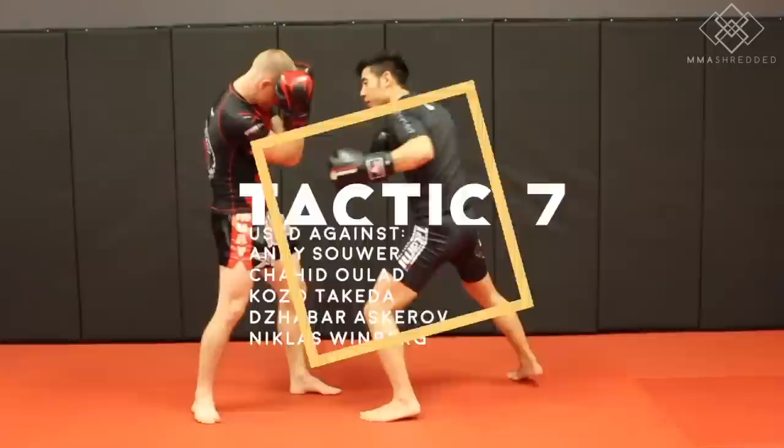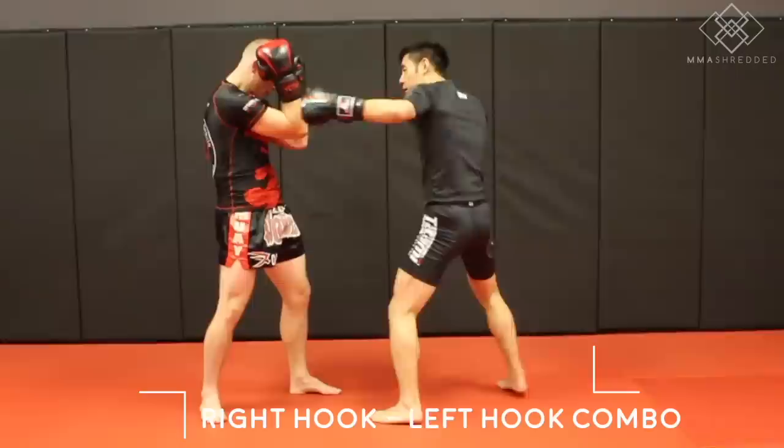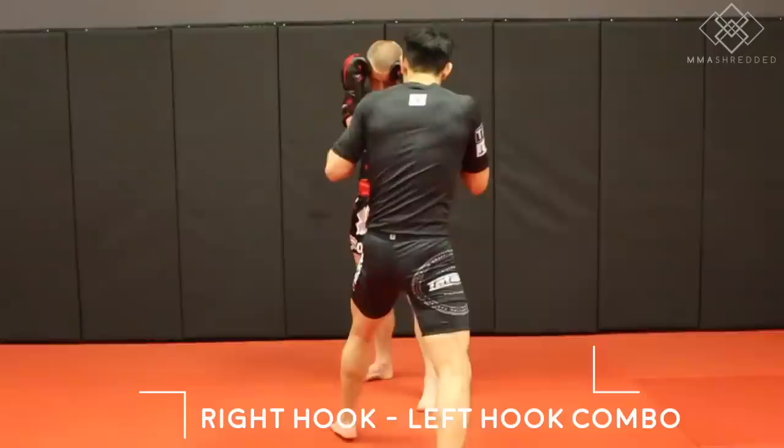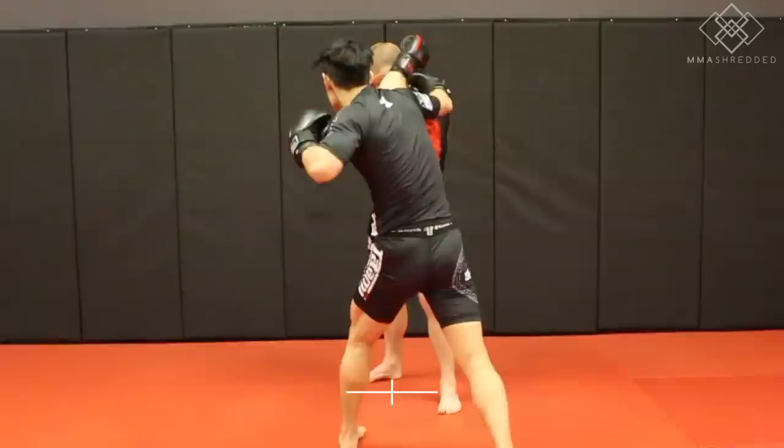Tactic seven: the right hook to left hook combination, used against Andy Sauer, Shahid Ullad, Kozo Takeda, Zabar Asquale, and Nicholas Windberg. As mentioned, Zambidis is usually the shorter fighter, so he often closes the distance to get in the pocket and throws the right hook to left hook to the body. Sometimes he hits this combo to the head. Here it is in my spar.